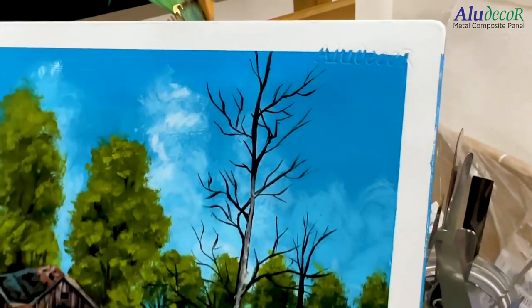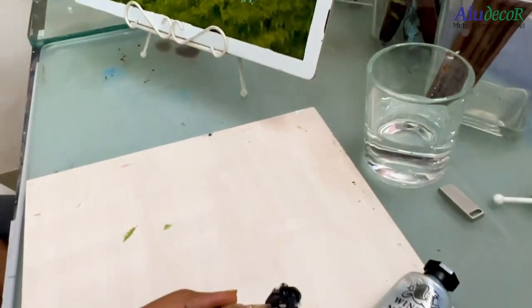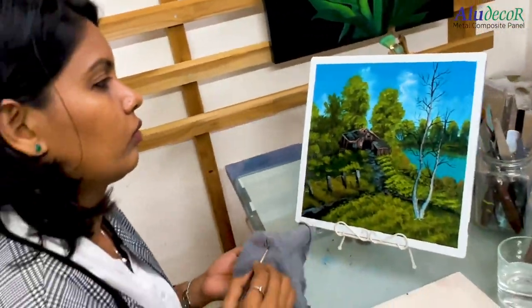Composite panels are resistant to degradation, resistant to environmental factors like moisture, and they are extremely sturdy. In interior conditions, the painting is going to stay forever. So I would describe composite panels as the dream of every artist.